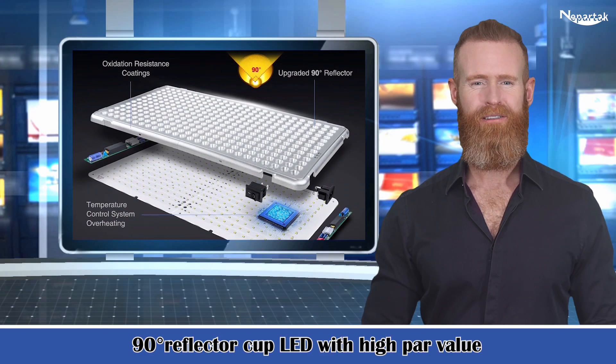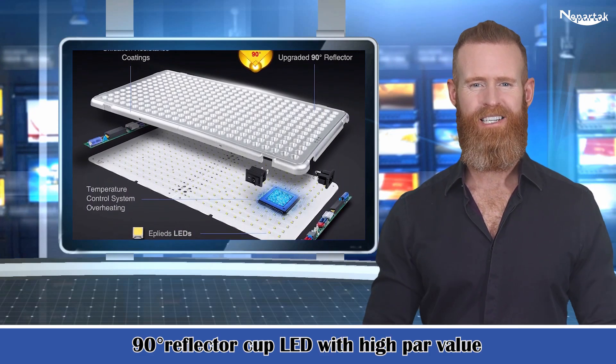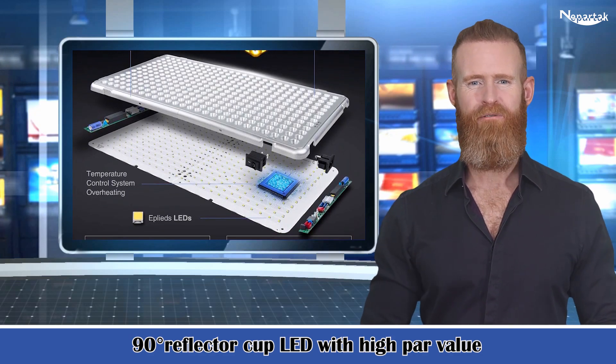90 degree reflector cup LED with high PAR value, 565 µmol/m²/s at 12 inches, help indoor plants grow healthier and more vigorous with abundant light.